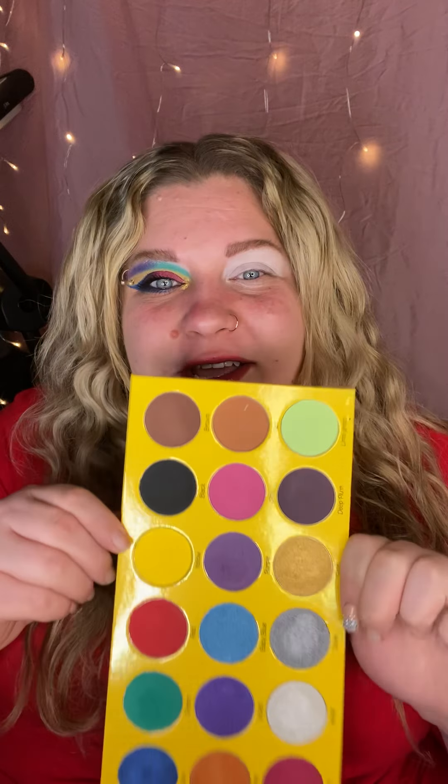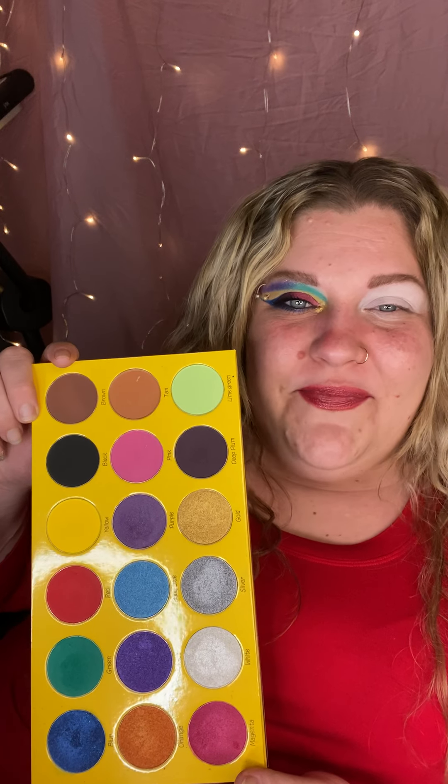We're going to be using super affordable products today. We're going to be using the Box of Crayons palette — I love this palette, it's really beautiful. We're going to ignore my nails because we're letting everything pop off so they can get healthy again. Have you guys seen the inside of this palette? It's absolutely stunning — full of primary colors, it's gorgeous. There's color in here for everybody. The shimmers are beautiful, the mattes are great, they blend super easy.